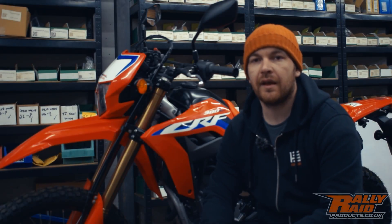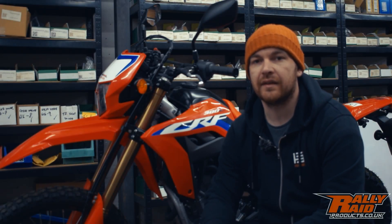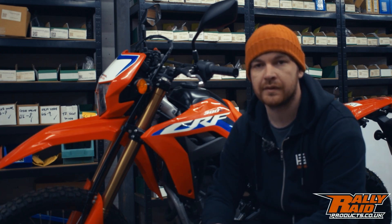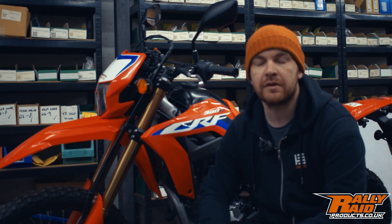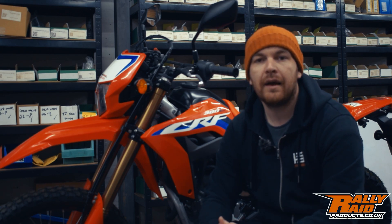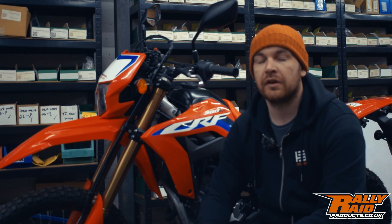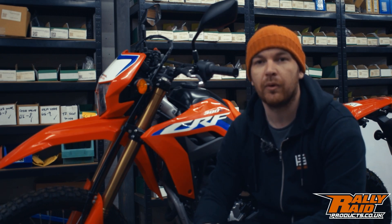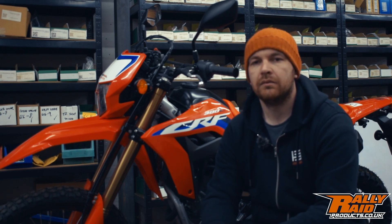Hi guys, it's Adam from Rally Raid. Today we're going to be looking at suspension and sag settings, more specifically aimed towards the 2022 Sierra F300 models. With the upcoming release of our suspension, we've had a lot of calls and emails from customers asking what sag is, how they can measure it, and how they can adjust it.